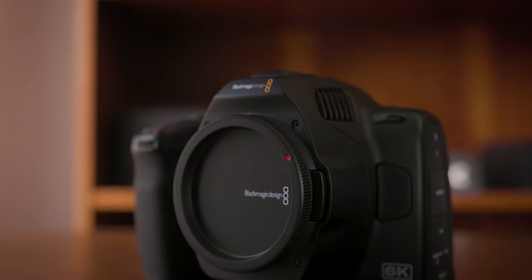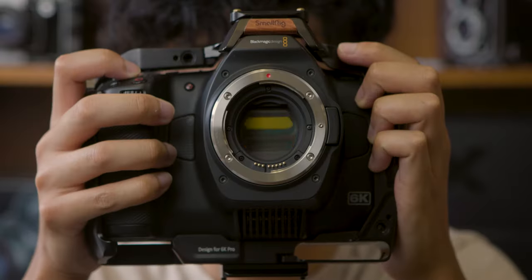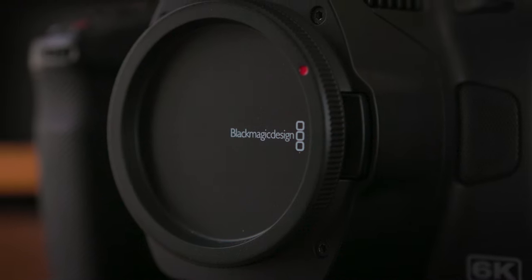This is our custom infrared Blackmagic Pocket Cinema Camera 6K Pro, capable of swapping seamlessly between visible and infrared light with the press of a button. There's a limited number of cameras currently on the market that are able to electronically swap filters, one of which is the Blackmagic Pocket Cinema Camera 6K Pro. This feature opens up some very interesting customization options.